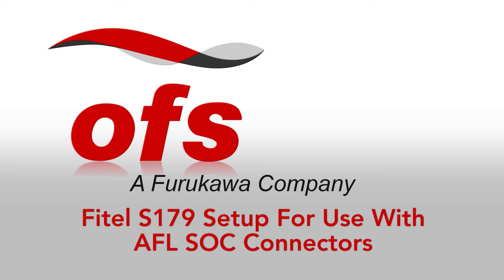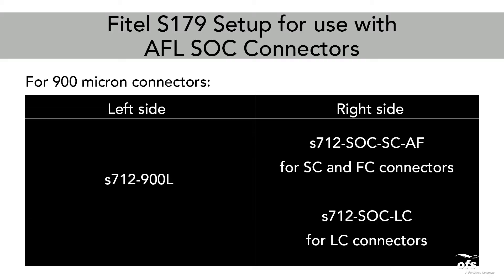Vitel S179 set up for use with AFL-SOC connectors for 900 micron connectors.